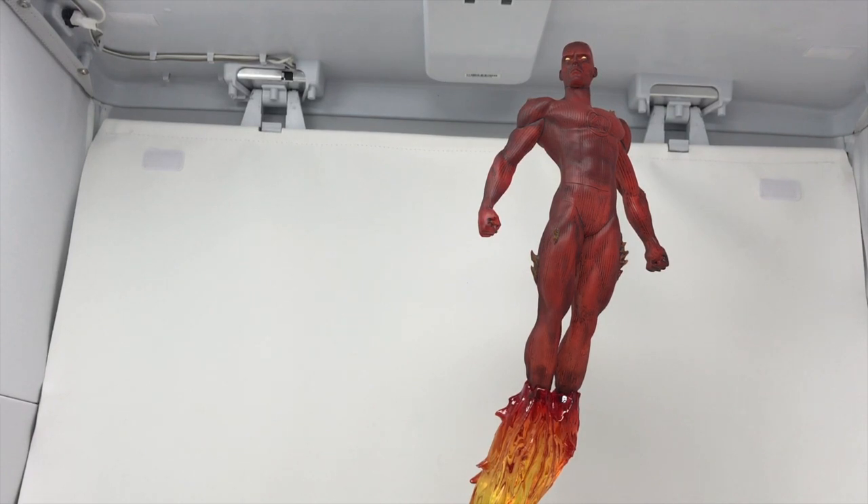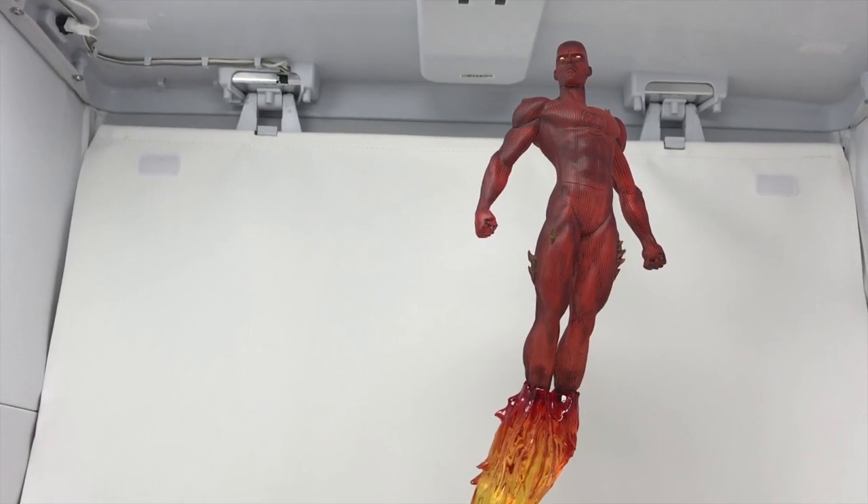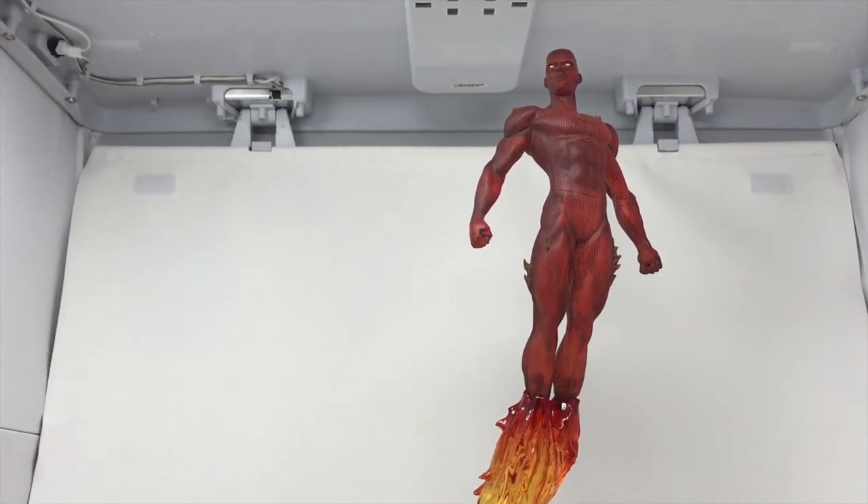This is Bob from Total Toyz Recon, thanking Diamond Select for sending this gorgeous piece out. Have a good day and definitely go to your local comic book store and pick one of these up — because this is your Christmas gift, your Hanukkah gift, your Father's Day gift. This is what you get someone who loves the Fantastic Four. Wow.